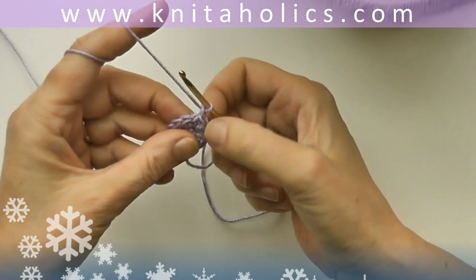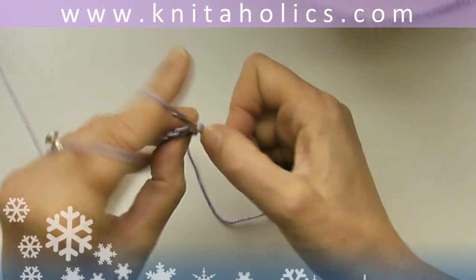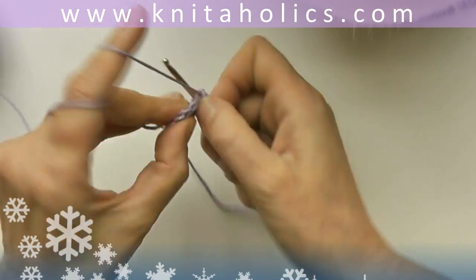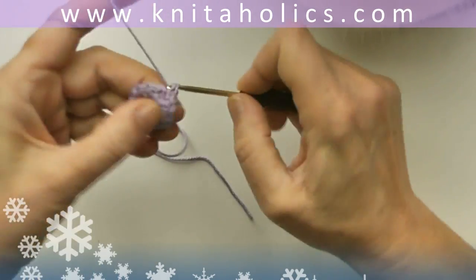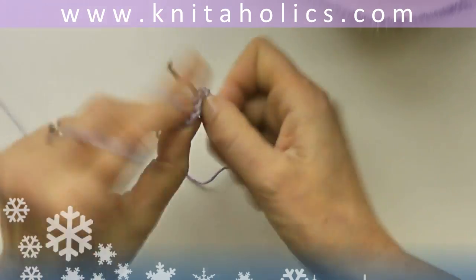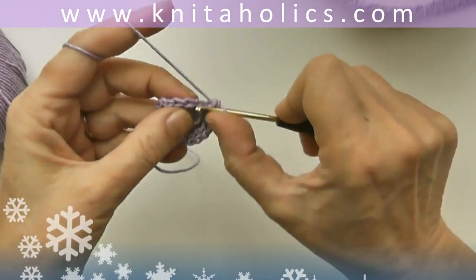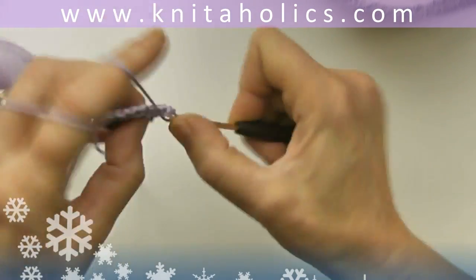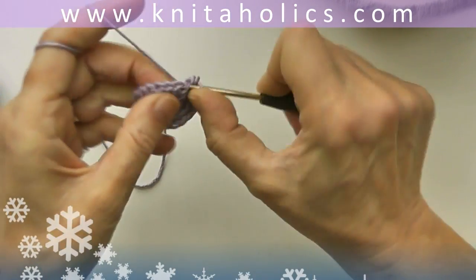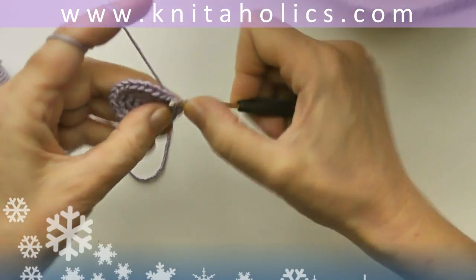Round three, just the same: one turning chain and one single crochet into the same stitch, and two single crochets into every following stitch — twenty-four stitches in the round. The round is closed the same way with one slip stitch into the first single crochet.